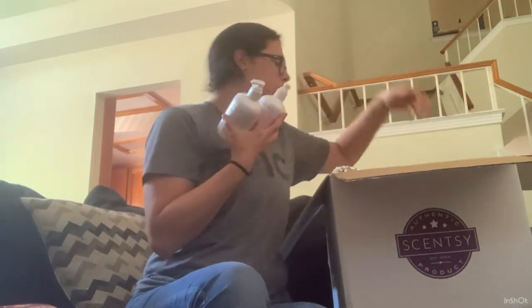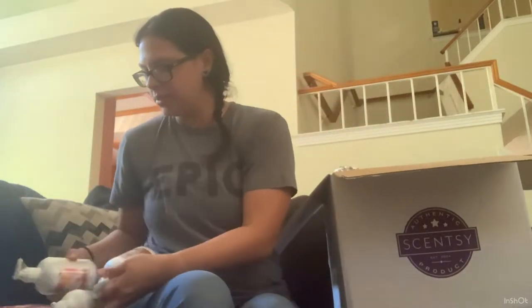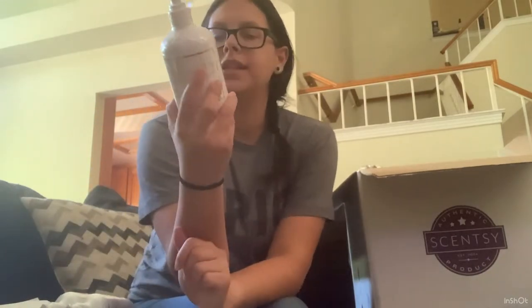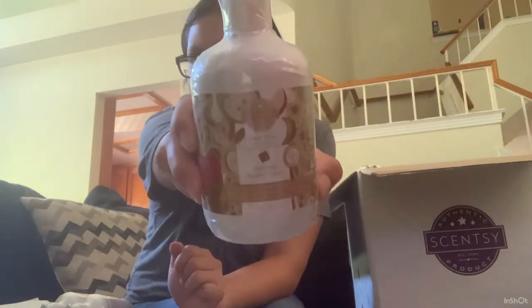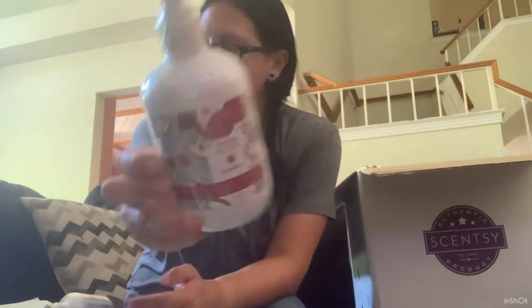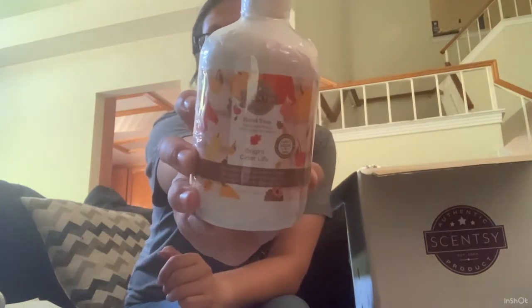I got the hand soap three-pack. You can never have too many hand soaps. The hand soaps are: Caramel Apple Craze, which I'm super excited about — I love that scent — Appleberry, and Bright Cider Life, which I absolutely love. So, moving on.